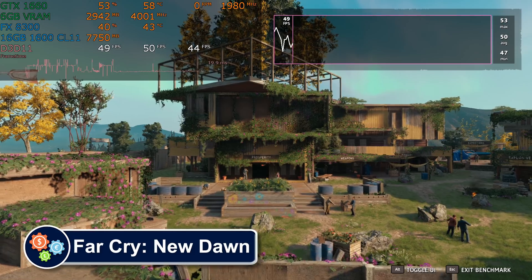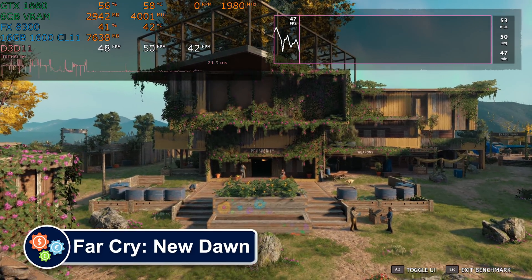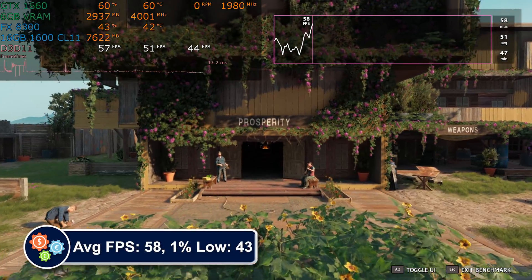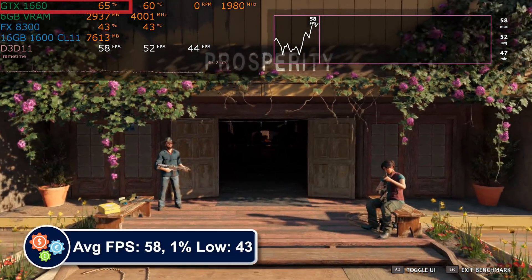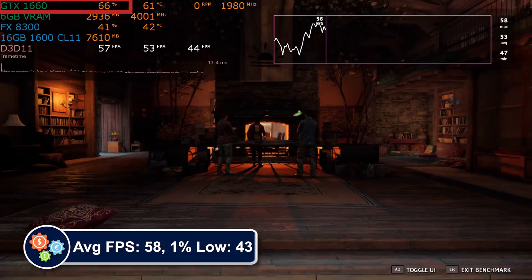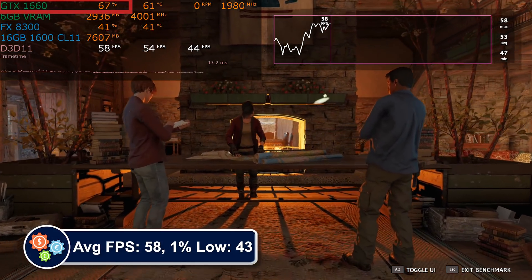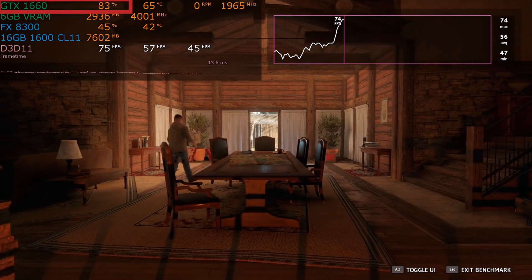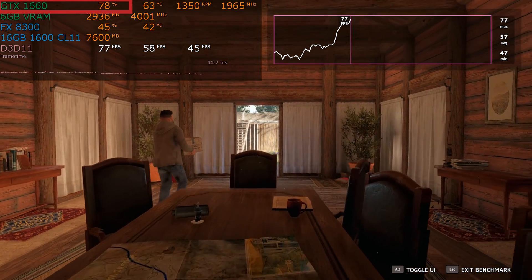Far Cry New Dawn presents an interesting challenge. The benchmark only uses four threads, which is fairly consistent across CPUs. However, look at the GPU usage — we are being severely bottlenecked by the CPU's lack of performance, at times only using half of what the GTX 1660 offers.